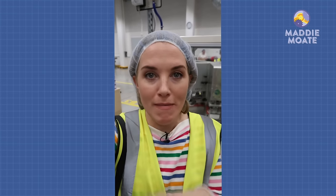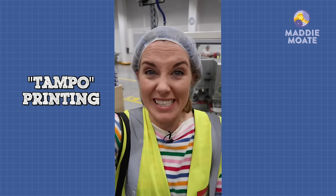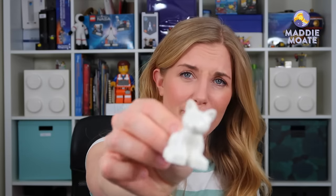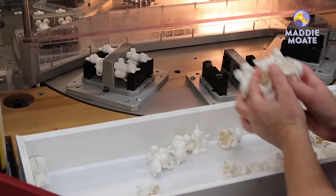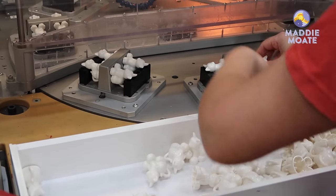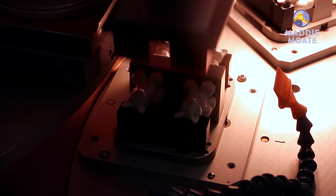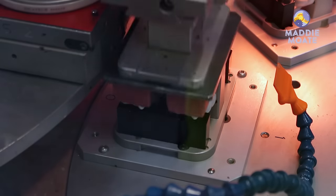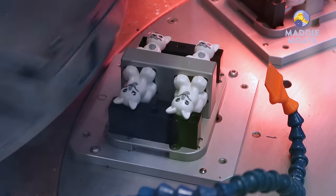So we follow the boxes to the decorating department. Some of the bricks get decorated with a method called Tampo printing, and it works a little bit like a stamp. As you can see from this poor bare-faced cat here — he needs a face! A worker at the factory places the Duplo cats onto a decorating machine and they get whizzed around under the Tampo stamps. Each time the machine stamps the brick it picks up a different colour: first the grey goes on, then the black outlines.